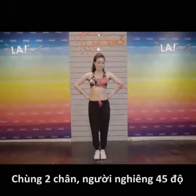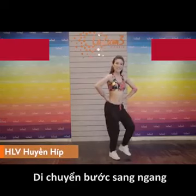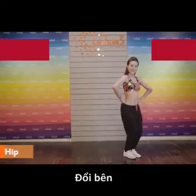Kỹ thuật tiếp theo. Chúc hết các bạn chùm 2 chân. Người nghiêng 45 độ di chuyển 4 bước sang ngang. Đổi bên.